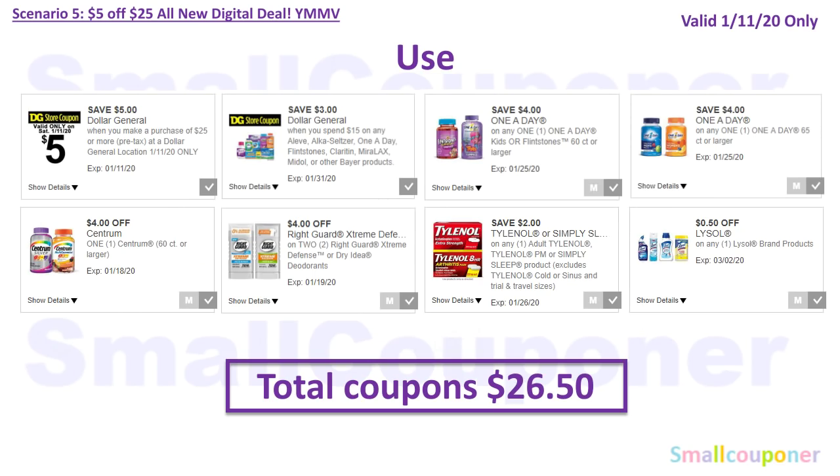You will use the $5 off $25 for Saturday, January 11th, and the $3 off $15 Aleve/Alka-Seltzer/One A Day/Flintstones/Claritin/MiraLax/Midol or other Bayer products digital — your mileage may vary on this one, as before it came off with the $5 off $25 but we don't know if it will this Saturday. If it does come off, it will be a great deal; if it doesn't, it's still a great deal. You'll also use $4 off One A Day Kids or Flintstones, $4 off One A Day Adult (65-count or larger), $4 off Centrum 60-count or larger, $4 off two Right Guard, $2 off Tylenol, and $0.50 off Lysol. Total coupons come to $26.50.